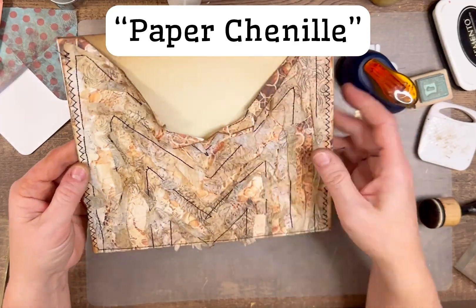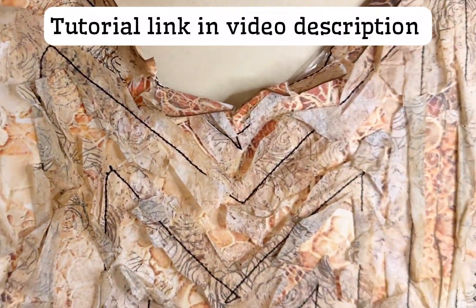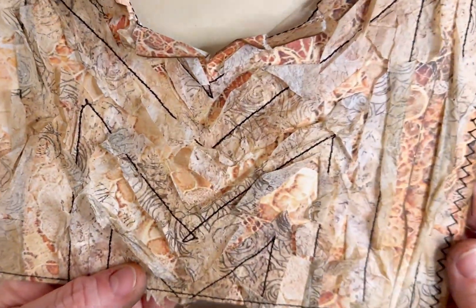This is a larger envelope I made using the paper chenille technique. I'm going to make one of these coming up, after I show some of the closures.